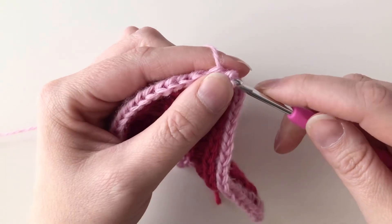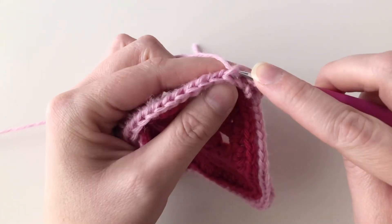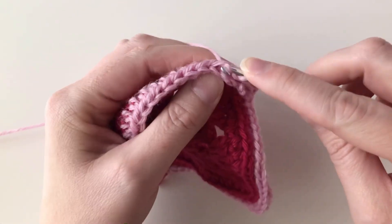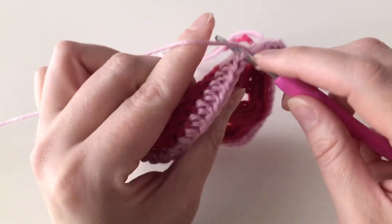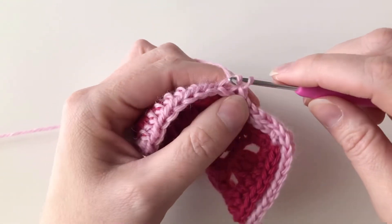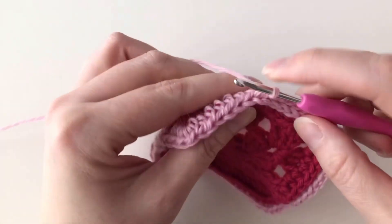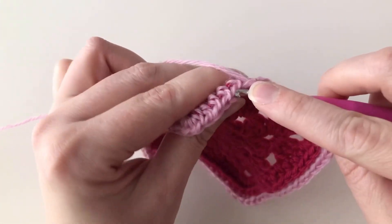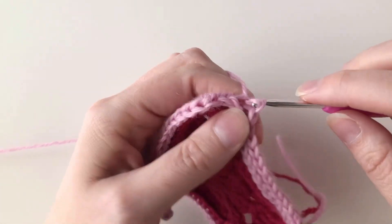I'm going to work a slip stitch — find that next third loop, go under that, yarn over, draw up a loop, and continue drawing it all the way through the loop on my hook. I'm going to work a slip stitch in every stitch in the third loop all the way around. For this round, we do not need to work three in the corners because a slip stitch is so short it will naturally curve around those corners. So we can simply work a slip stitch into each third loop all the way around without any increases at the corners.